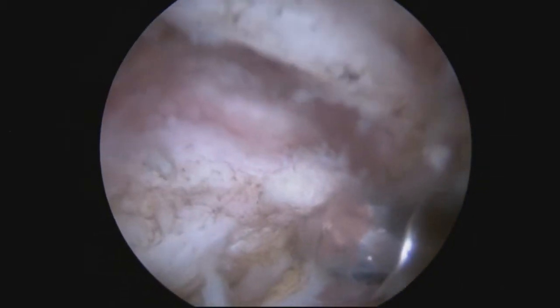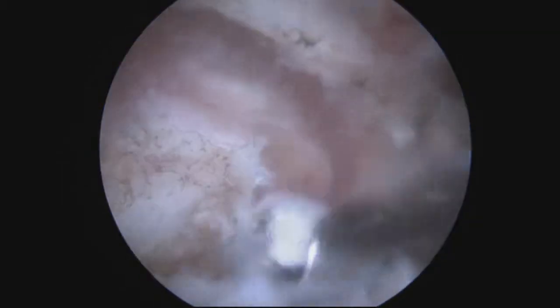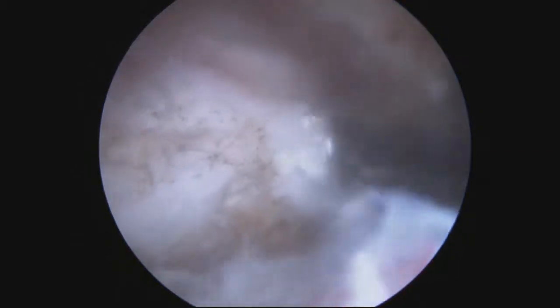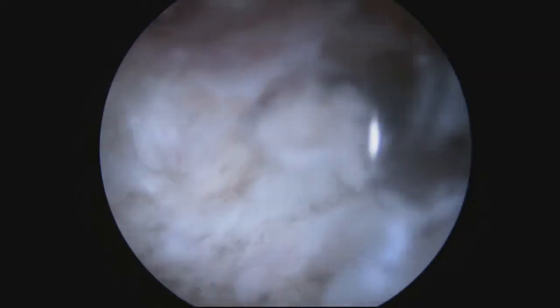We're going to bring in a burr — this is about 5mm — and take off about 5-7mm of the distal clavicle. We start by burring the trough to set the depth of resection, going all the way from the front of the clavicle to the back.